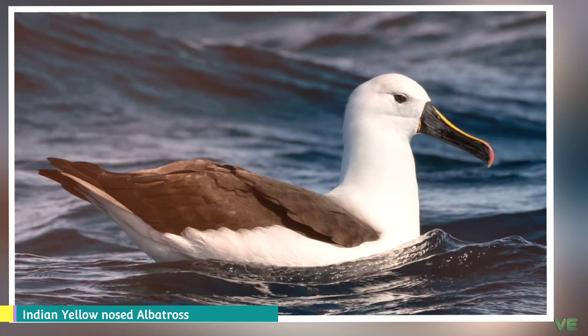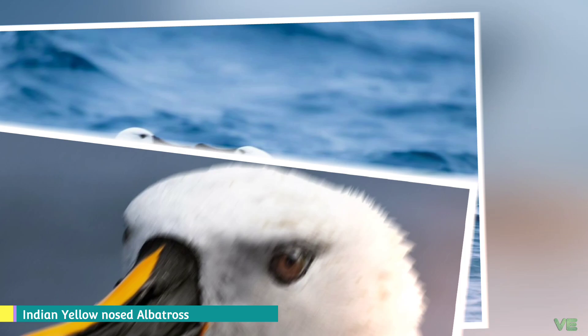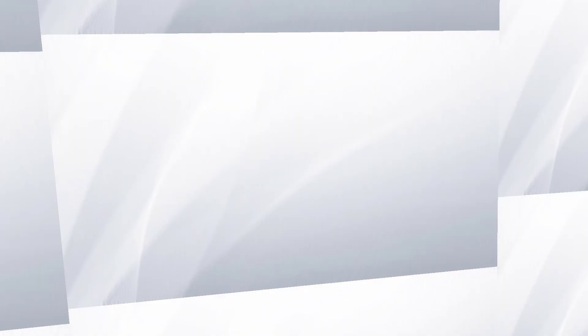That is the information about the Indian Yellow-nosed Albatross. There are 25 different species of albatross. For a detailed encyclopedia about albatrosses and for additional information about individual species, please check the description below. Thank you for watching. If you appreciate our work and want us to continue, please support us with your contribution — you can find the PayPal link in the description. If you liked our video, please give a like and subscribe to our channel for more videos.